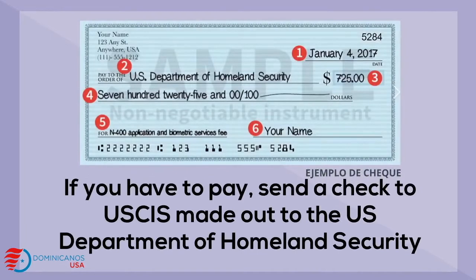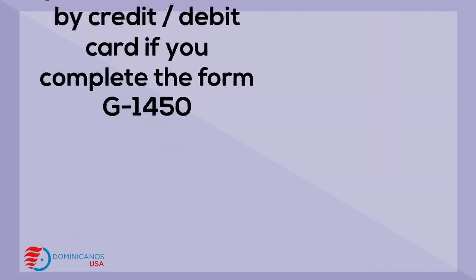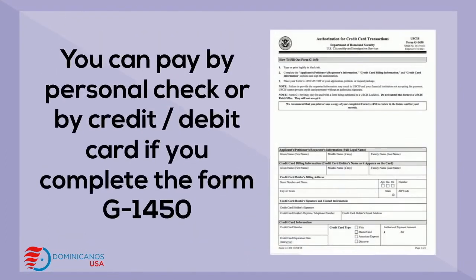If you have to pay, send the check to USCIS made out to the U.S. Department of Homeland Security. You can pay by personal check or by debit or credit card if you complete the form G-1450.